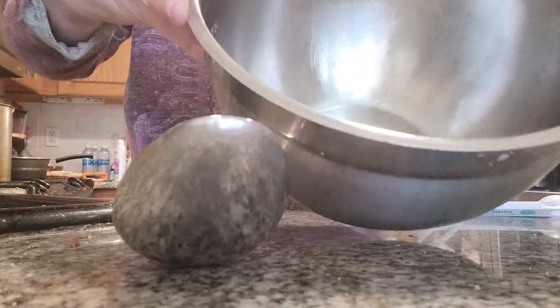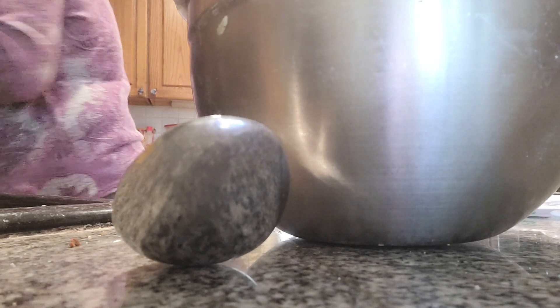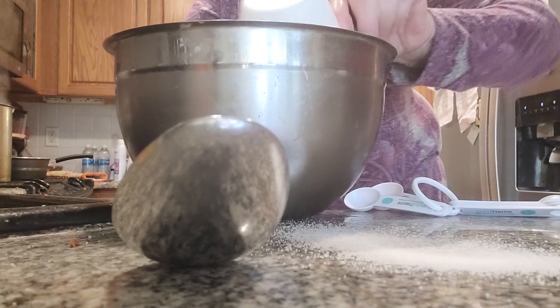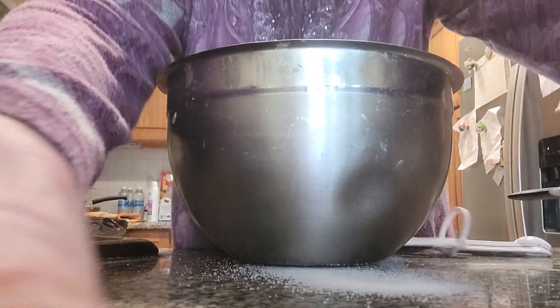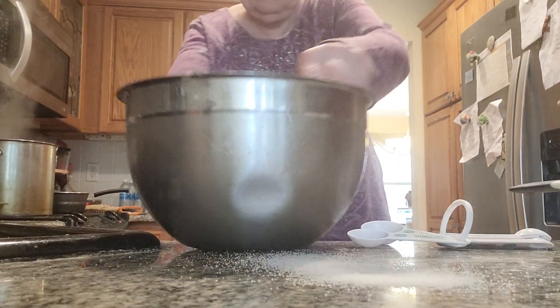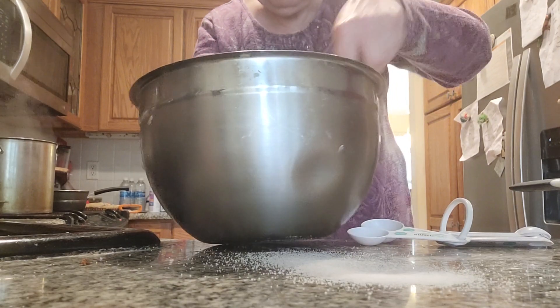I have two eggs in here. What I want to do now is I'm going to add a cup of sugar. One cup of sugar. Let's get this back over and throw it in. Mix.